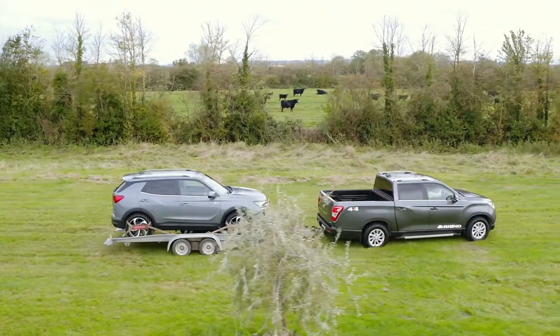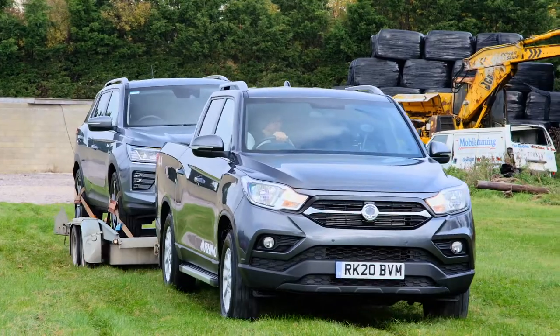We all know that reversing can be difficult when towing, but don't worry — by the end of this video we'll have you doing it like a pro.